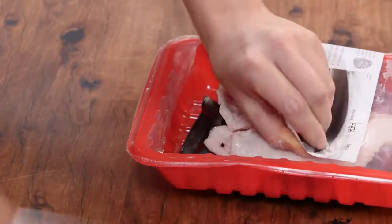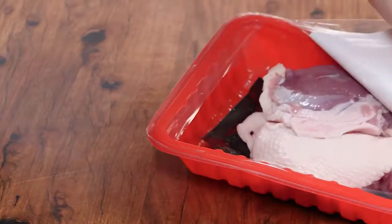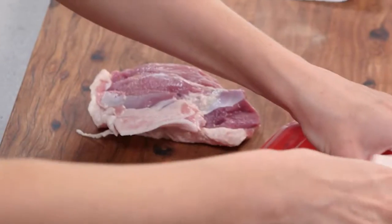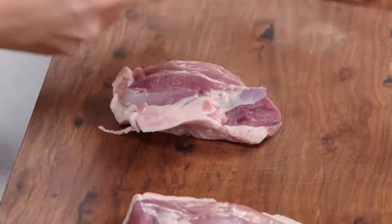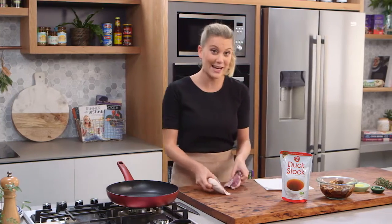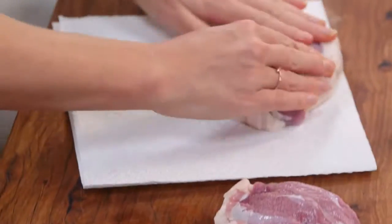To start with we need to prepare our duck. I've got two duck breasts here and I'm going to remove the skin. Usually when I'm cooking with duck breast I leave the skin on because I want it to be crispy and crunchy, but I'm going to transform these two duck breasts into scallopinis, just like you would do for veal.